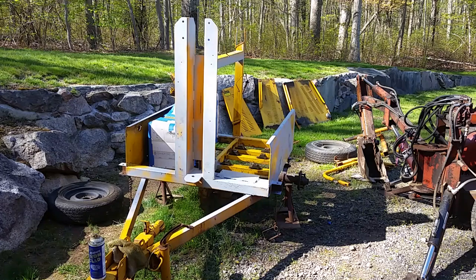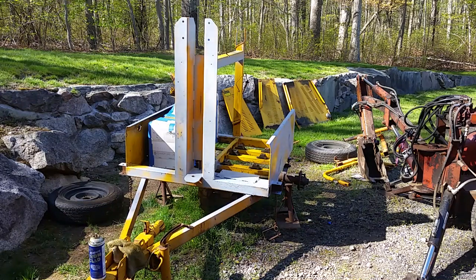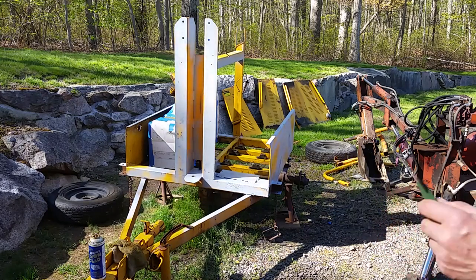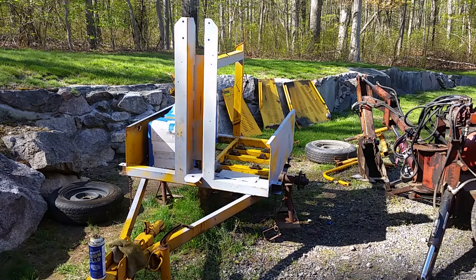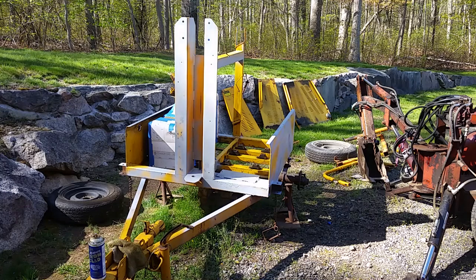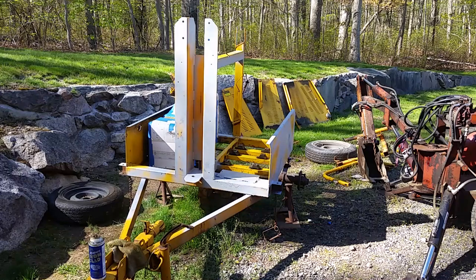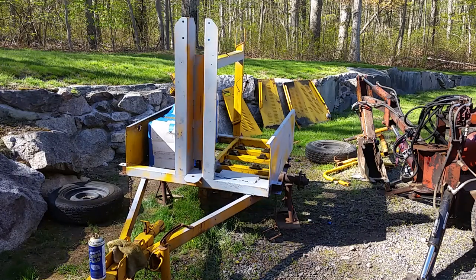I spent quite some time taping off the fuel tank and the nameplate. I'm not going to tape off the generator mounts — the engine, I should say, not a motor. I'm going to try to use this to get close. I could remove them all but I don't think it's worth it. Now I'm getting ready to paint.